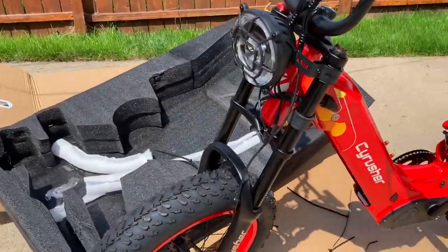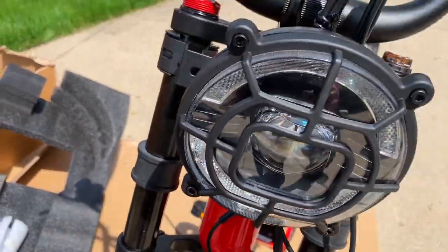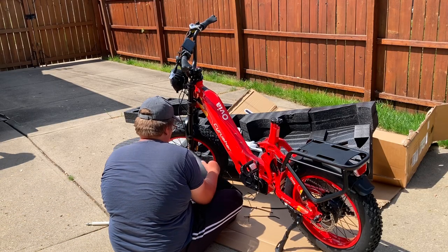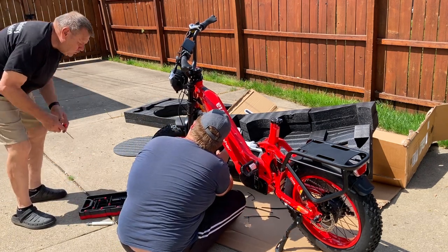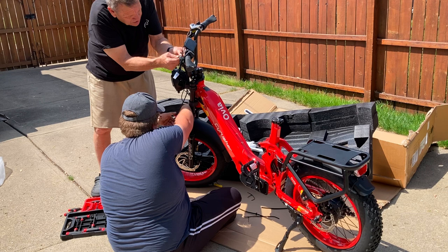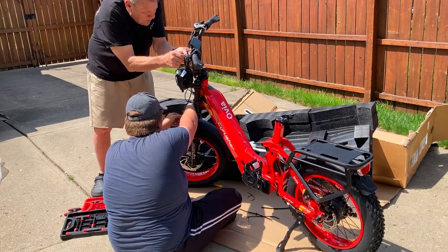You guys look at this right here — here's the headlight, just installed. Wiring for it right here. I'm loosening this screen and Caleb's just now putting together the fender. I'm still working on the display so I can move it around a little bit, but these little wrenches they give you are not easy to work with.